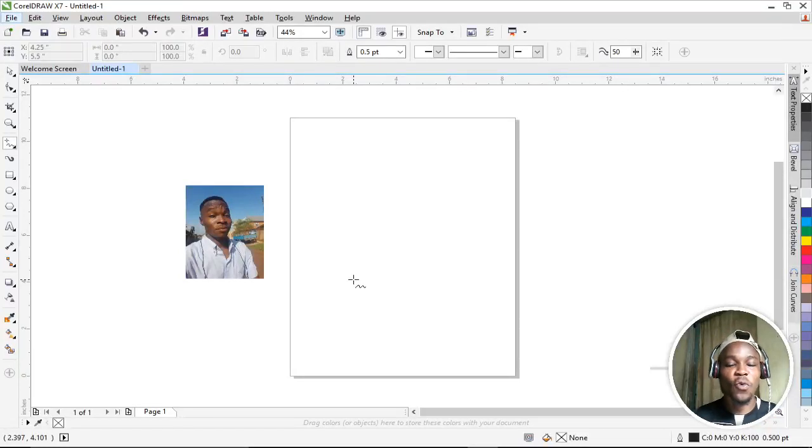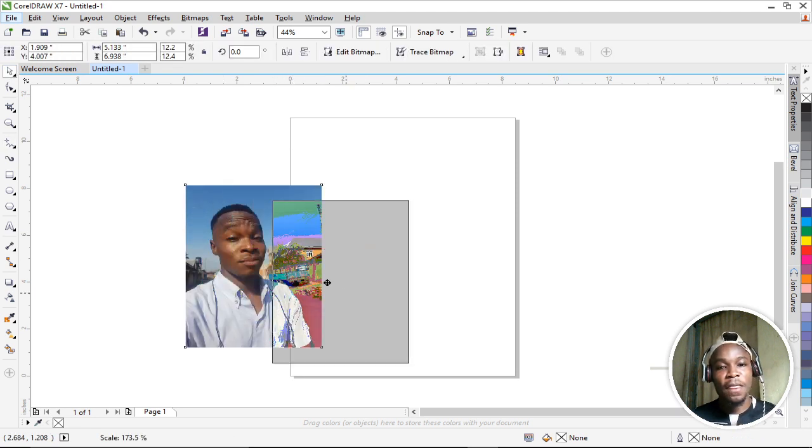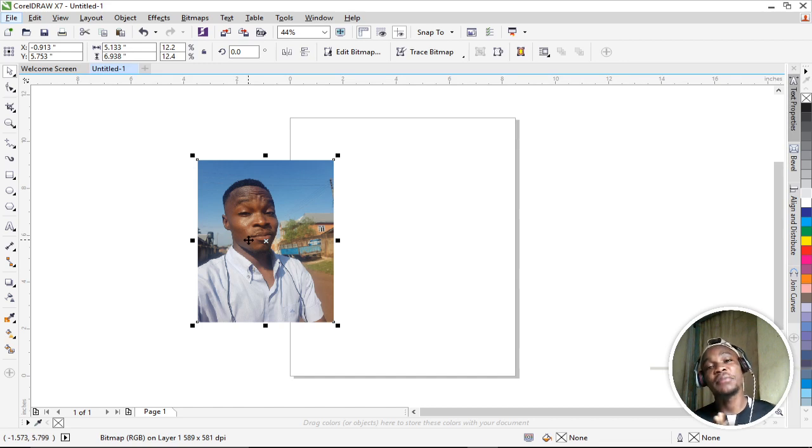Welcome to today's tutorial. I'll be teaching you how to use CorelDRAW X7 to retouch your image. Please subscribe to my YouTube channel, hit the notification bell to be notified of my latest videos — I release every Friday. Don't forget to hit the thumbs up button if you find this video helpful. Let's dive in.